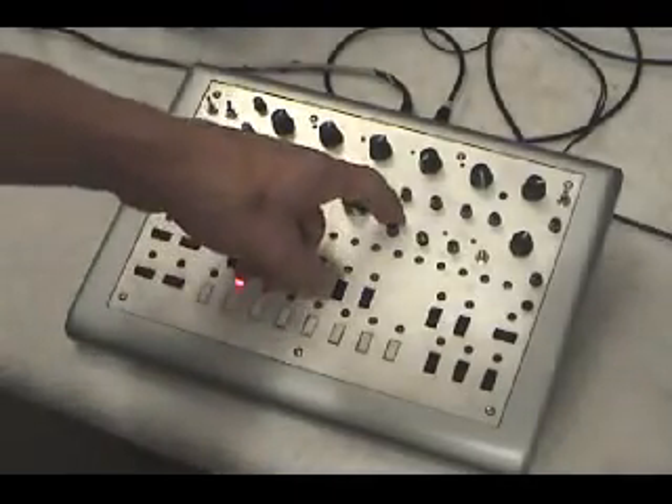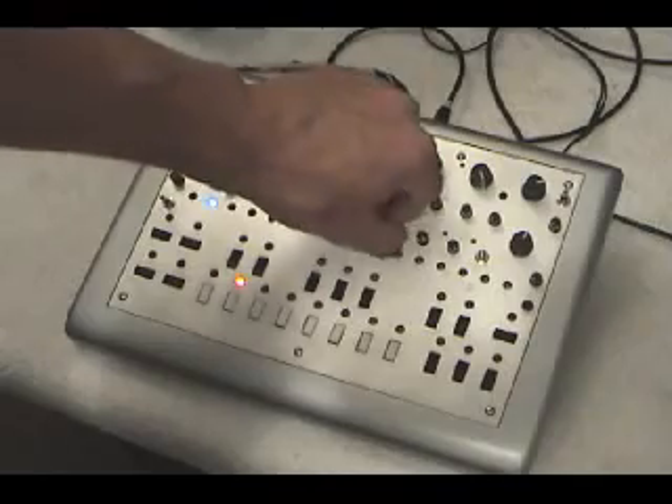Also going to go over VCA attack and VCA decay. VCA attack and VCA decay.